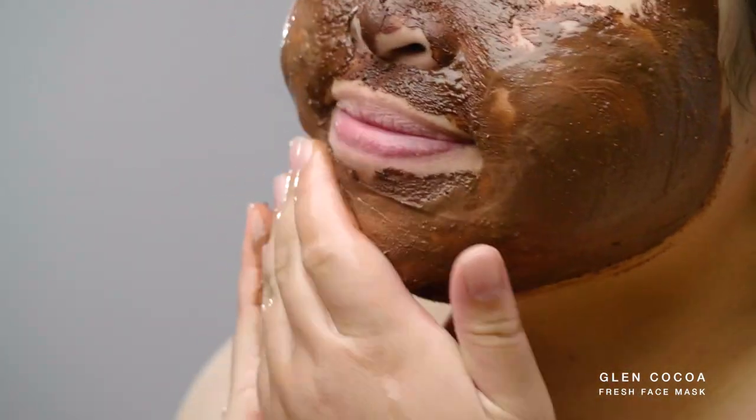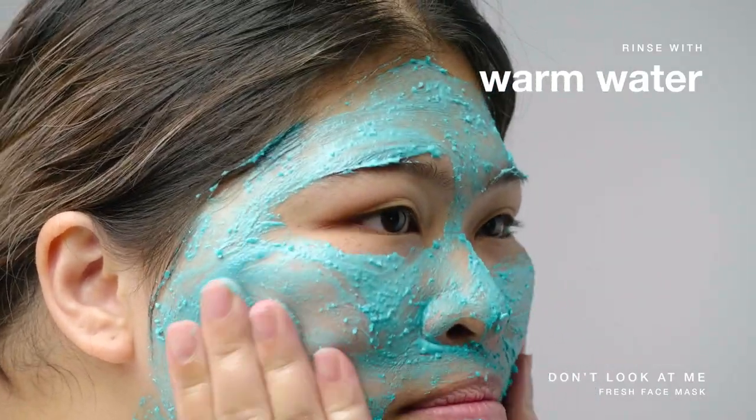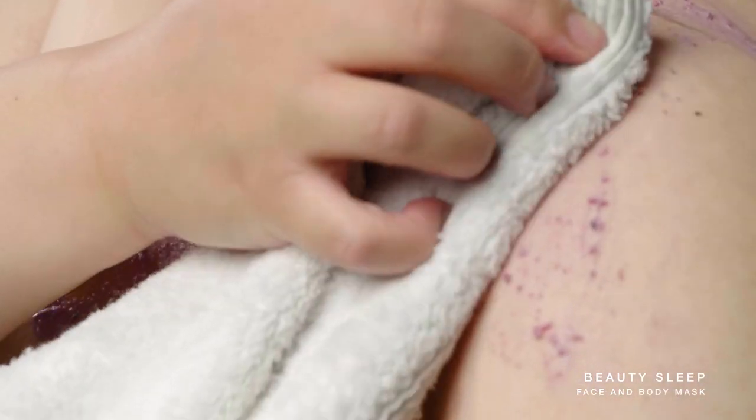Time's up, time to rinse. Using warm water, gently massage your skin as you remove your mask, then pat dry.